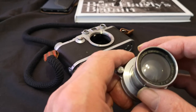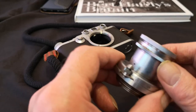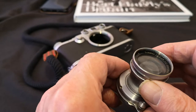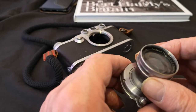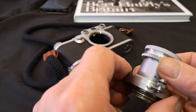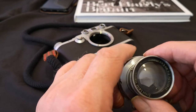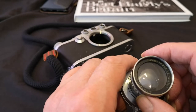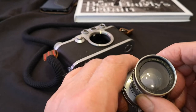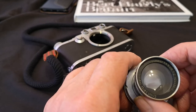It was an expensive lens when new, as all Leica lenses are, and it's manufactured from solid brass — or nickel-plated steel in parts. Over the seven years of production, approximately 120,000 were made, though that number may be incorrect and worth researching further. If you have alternative figures, please let me know.